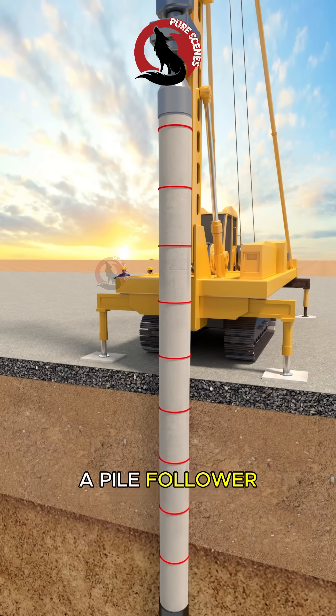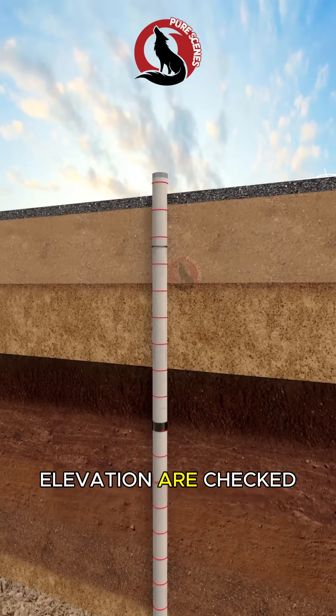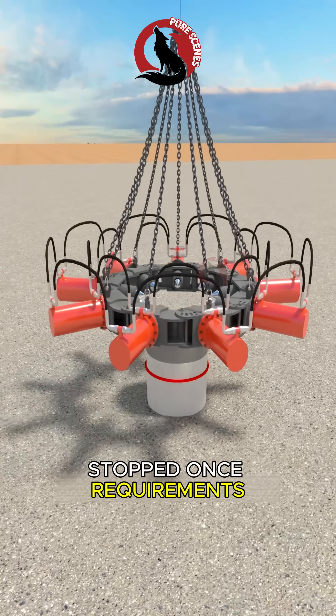If required, a pile follower is used to reach the designed elevation. As the pile enters the bearing stratum, penetration rate and elevation are checked, and hammering is stopped once requirements are met.